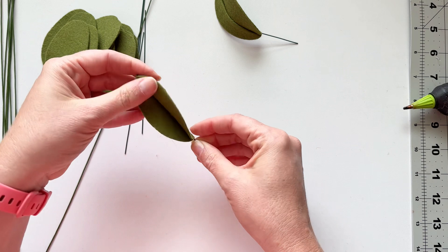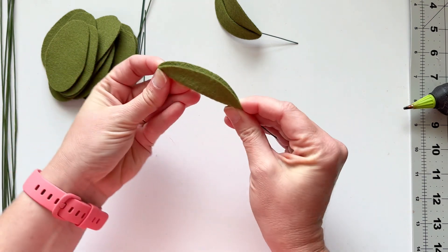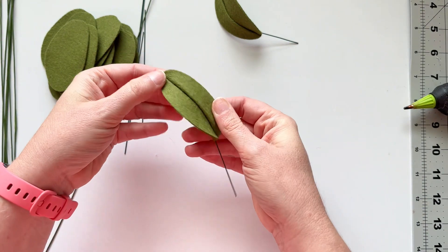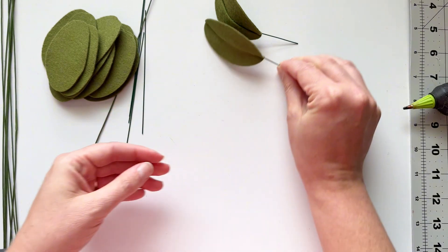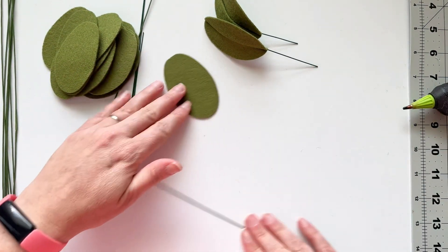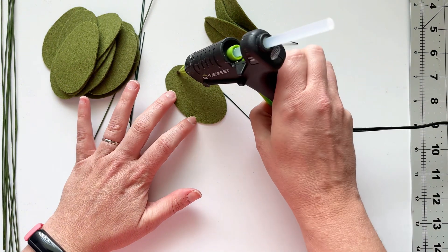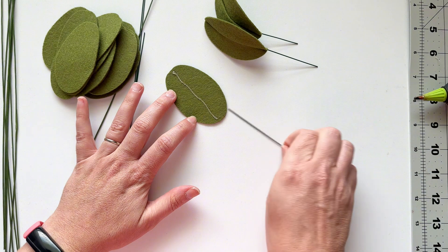You can see this is real time. I am just allowing the glue to really harden all the way before I open the leaf back up. Once it's dry, then I can open the leaf, and you can see the wire will just bend so well and look really cool to allow us to manipulate or use this leaf however we want to.